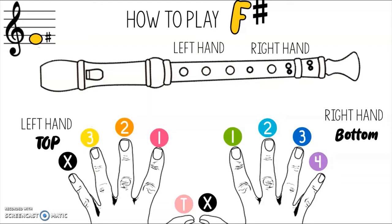Now let's talk about F sharp. This is a note variation, and if you look at the top left of your screen, you'll see what it looks like when you find it in a song. Take your thumb on your left hand and cover the thumb hole, then cover the first, second, and third holes, and on your right hand use your middle finger, the second finger, and your third finger. Practice switching between F and F sharp to hear the difference. When you're ready, press play and we'll keep going.